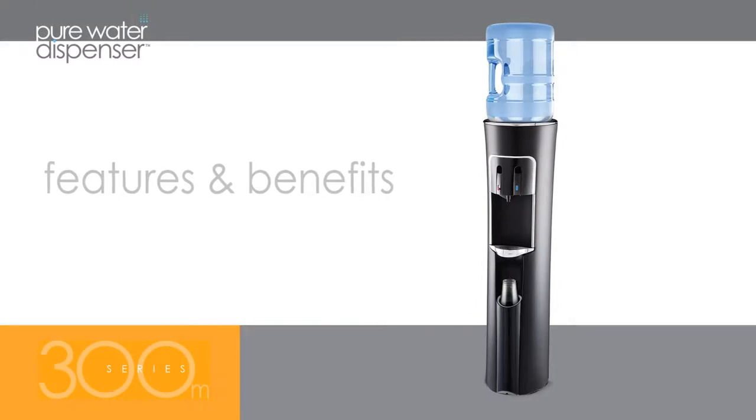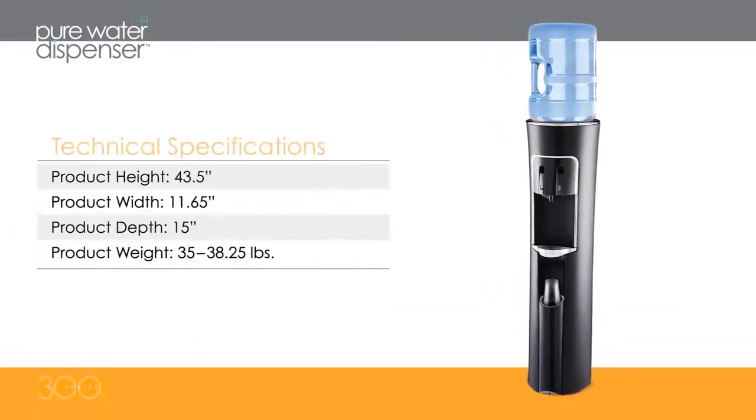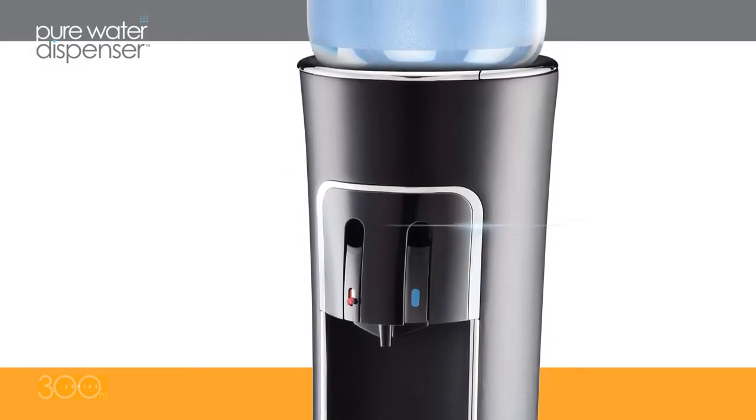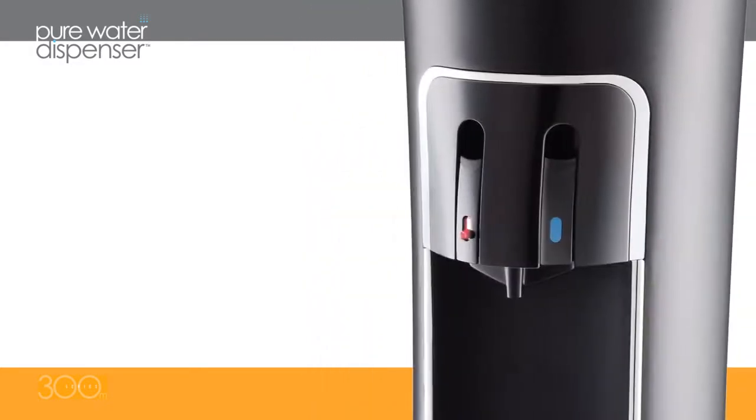Sleek and practical, standing just over 43 inches tall and about 15 inches deep, the 300M Pure Water Dispenser is ultra-modern in its design and looks great in any home or office.